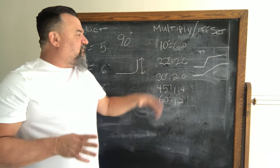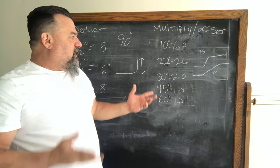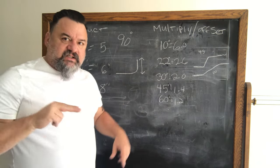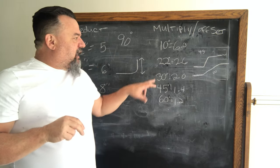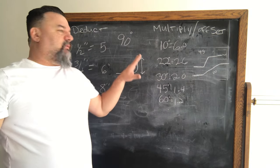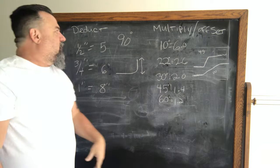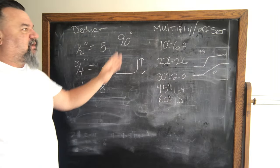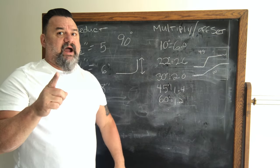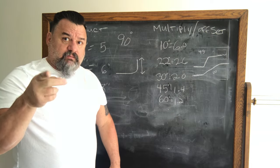45-degree bends are fine if you're in a jam — multiply times 1.4. It's just a tighter radius. A 30-degree has more of a sweeping radius so it's easier to pull wire through. To summarize: deduct for 90s, multiply for offsets — those multiplied values are your marks in between your two bend points. I'll show you on the pipe bender how that's relevant.